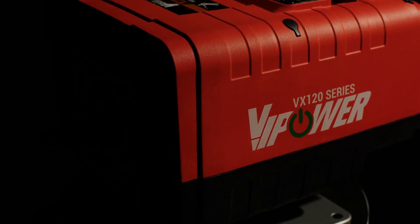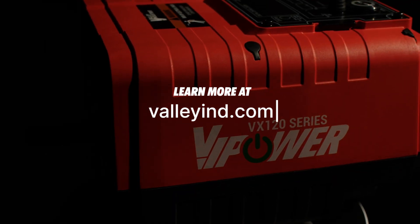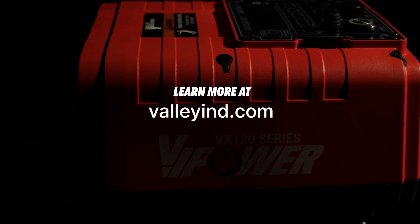Revolutionize your operations with VI Power. Visit valleyind.com to learn more about our family of innovative solutions.